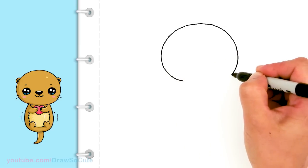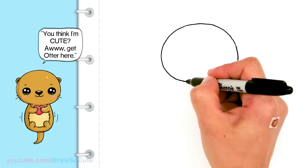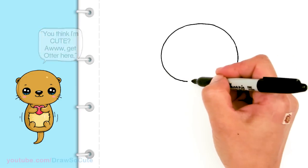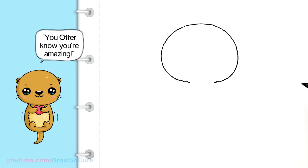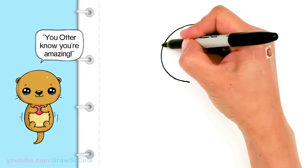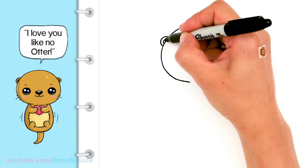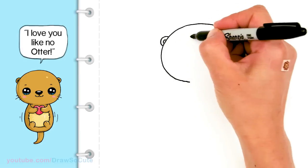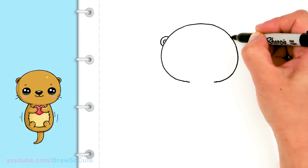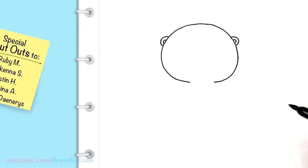And just bring it in. So about right there, I'm just going to bring in a little bit more. I'm not going to close it off. And I'm going to stop. So from there, let's come over to the side in this little area and draw the otter's ear — just a little small curve. And come inside, draw another curve. So we're going to do the same thing on the other side. Drag some points over so it's about the same place and size on the inside. So we got the ears in.